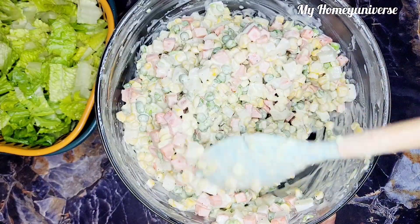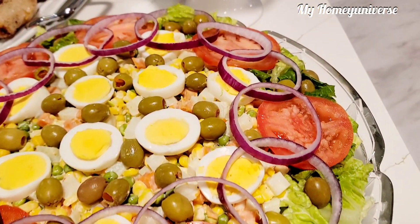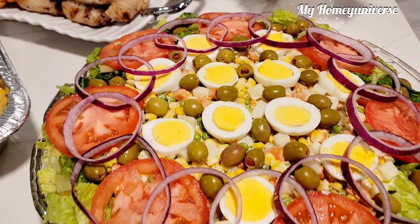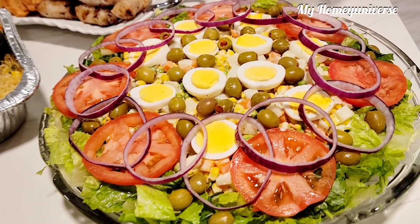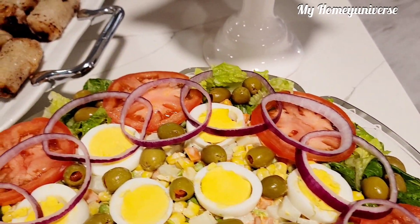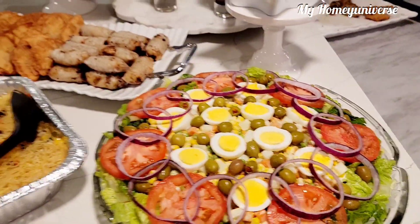Hello everyone and welcome to my kitchen. Today I'll be sharing with you how I made this mixed vegetable salad. Some people call it Macedonia, others call it Macedoan. It is very creamy and delicious. I made it for Thanksgiving and everybody loved it. It is not the healthiest, but who cares? It is not as if we'll be eating it every day.